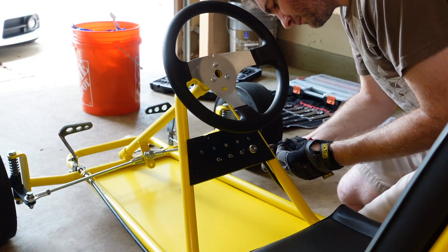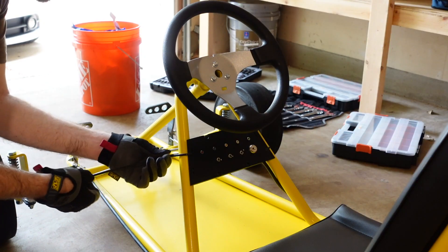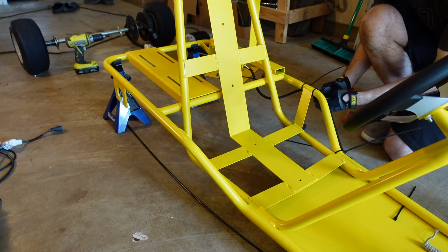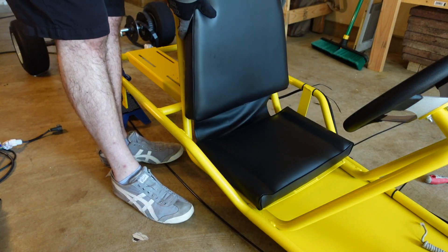I was originally going to use some hose clamps for the control panel, but it turned out to be easier to just use some zip ties, so let's do that instead. Continuing front to back, we're going to cinch up some cables a little bit and then put the seat in place.